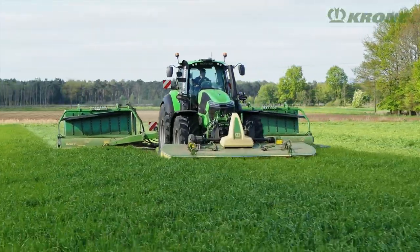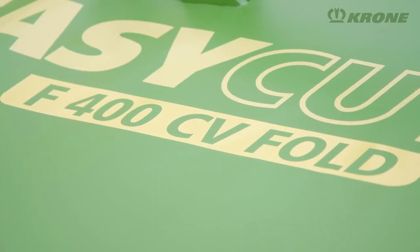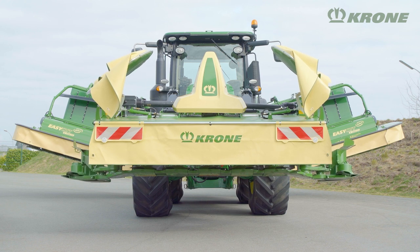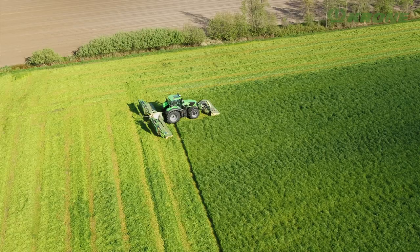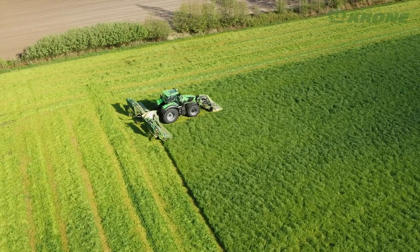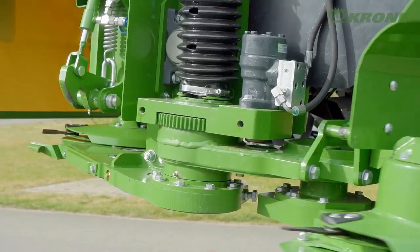To meet the challenge, Krone presents the EasyCart F400 CV Fold, a 4-metre front mower that offers plenty of overlap for use in combinations with rear mowers. Stripes of grass in curves and on slopes are now consigned to the past.